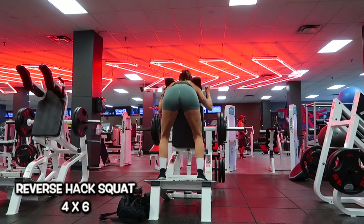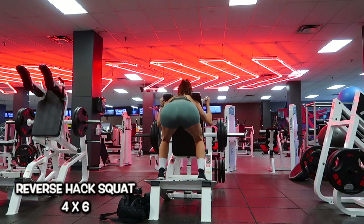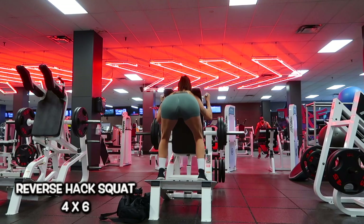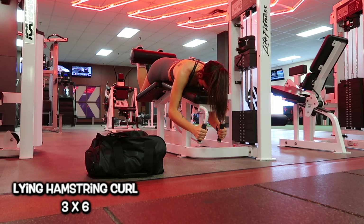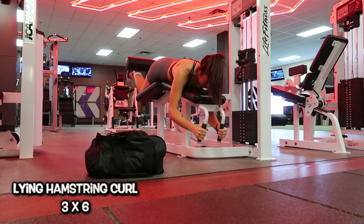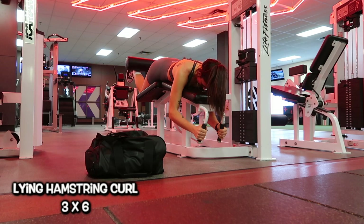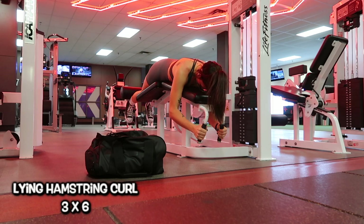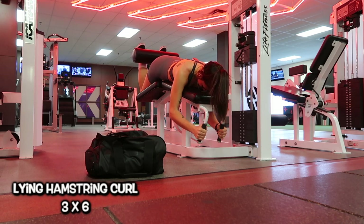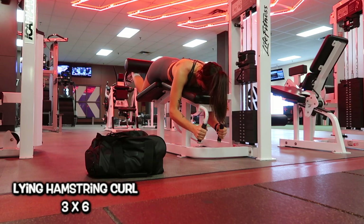After that, I moved into the reverse hack squat — a slight sumo stance with toes pointed at about 45 degrees. This is a glute-biased hack squat, so my hips and glutes are leading. I did four sets of six reps going super heavy. Then to end the workout, lying hamstring curls — three sets of six reps, but I went really slow on the lowering portion, about three to five seconds down. That really burns your hamstrings and was a great change-up because I don't do that often.